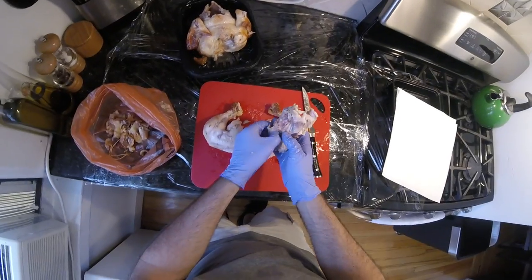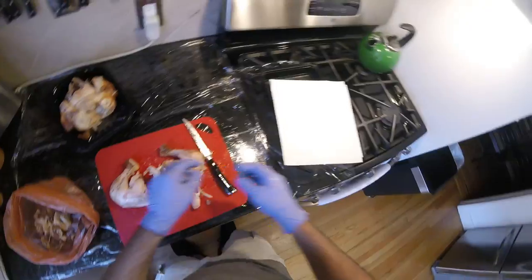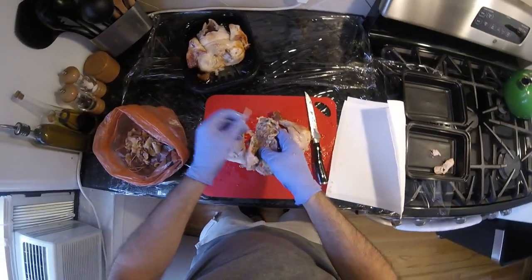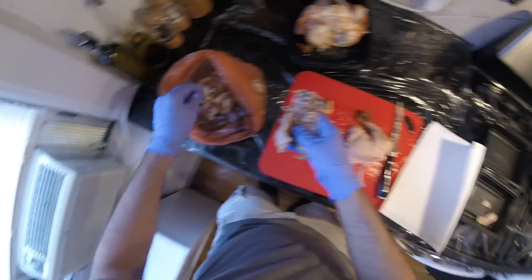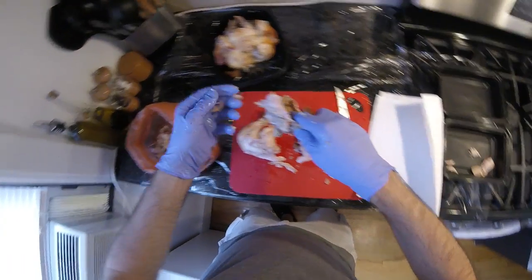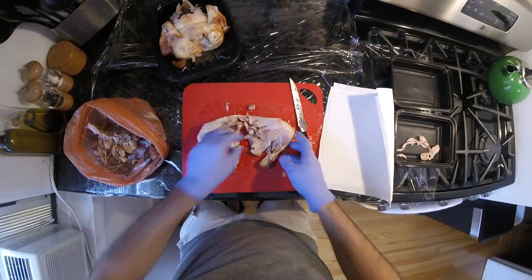And there — that little pocket right there is the little oyster, some super tender chicken. We'll have a dark meat bowl and a white meat bowl. On this side it looks like there's not much meat — it's mostly skin and fat, just bones. Okay, let's get to the meat of the matter. Now we have two thighs and drumsticks.